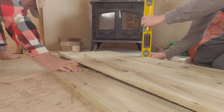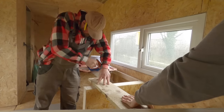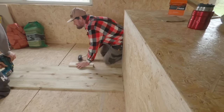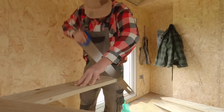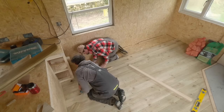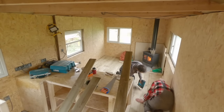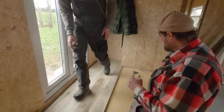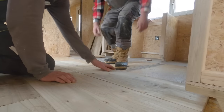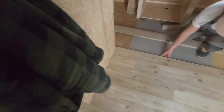Before going any further with the kitchen, we wanted to get the flooring in. Again we used six-by-one timber — a common theme throughout this build. We knew the six-by-one would shrink down from the heat of the log burner over time, so we got it in nice and tight. A friend helped me and made very quick work of laying the floor. As soon as that floor went down, it really transformed the cabin — it started to feel like a home very quickly. A great milestone to get the flooring down.